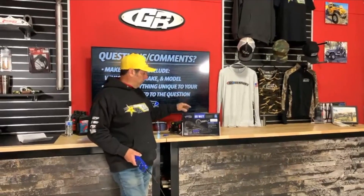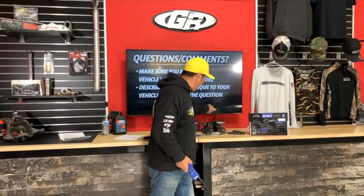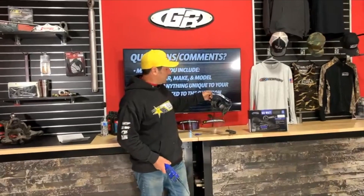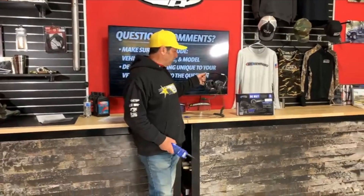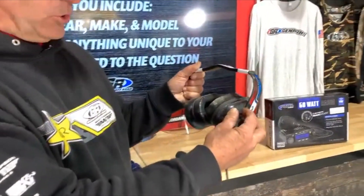These come pre-programmed from Rugged and are super handy. What a lot of us have done, like in the Terremoto, is couple the main unit with an intercom system where everybody in the vehicle wears a headset. This is super nice because everybody gets their own volume control.